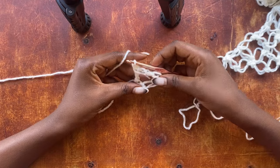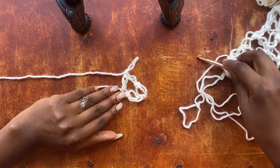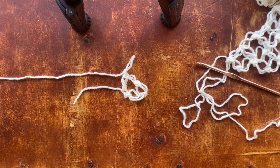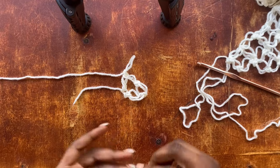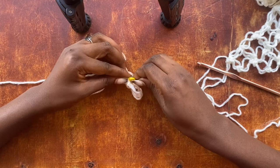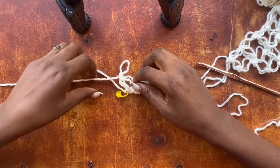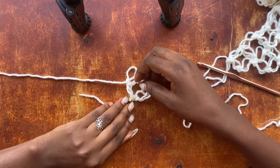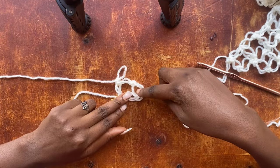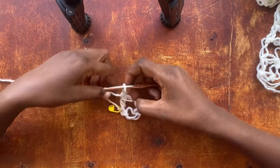Yarn over and pull through both loops. What we have here is four salmon knots — if you look closely you will see all four. How we end the row for the last two is a little different because we want to make sure we are midway a double salmon knot. I'm going to get my stitch marker and mark the very first single crochet that we worked so we can easily identify our starting point and not get confused going forward.